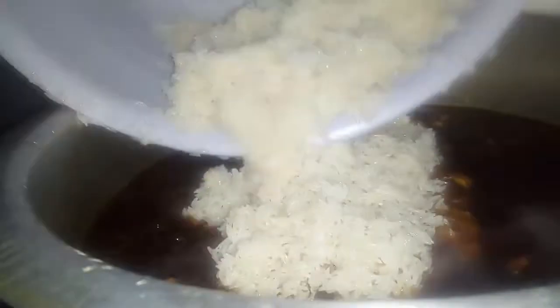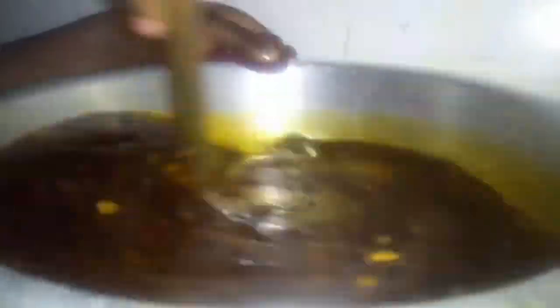We are going to put in our rice. As you can see, the water has boiled and the mixture is well combined. The rice is clean — we're adding it now. Then we stir and mix it well, then cover and let it cook.